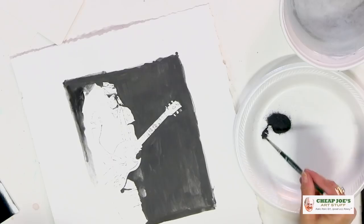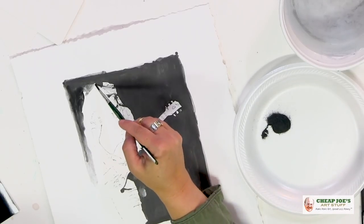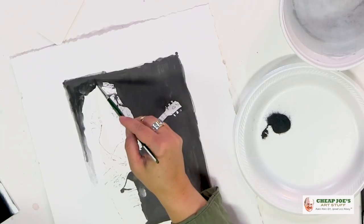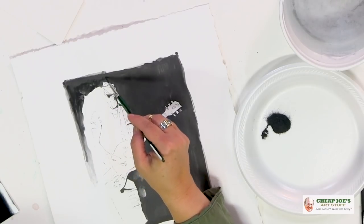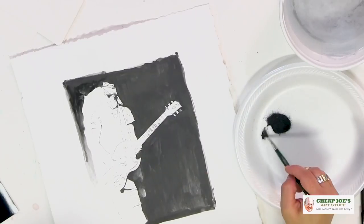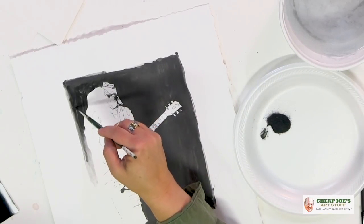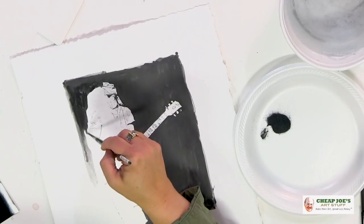This is a lot of fun. It takes a lot of the drudgery out of graphite where you're layering it on and layering it on, then dragging your hand through it and taking it back off and putting it back on. So this is a really, really nice alternative.